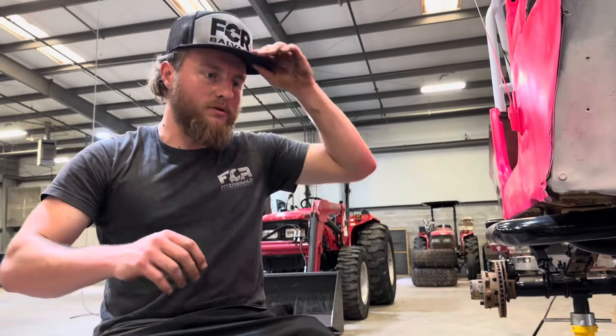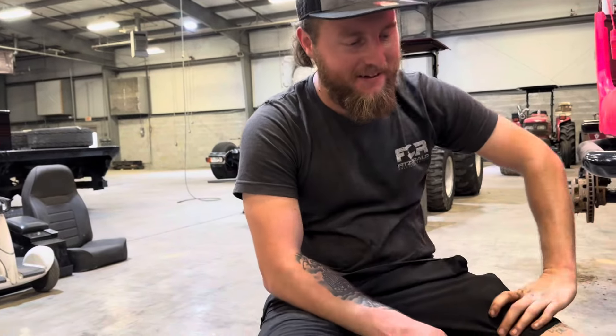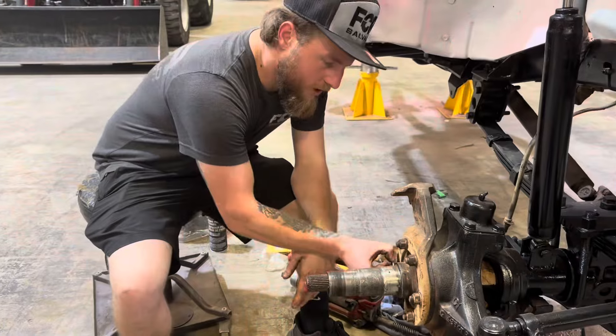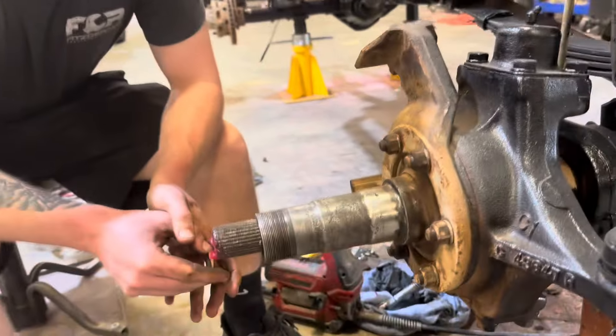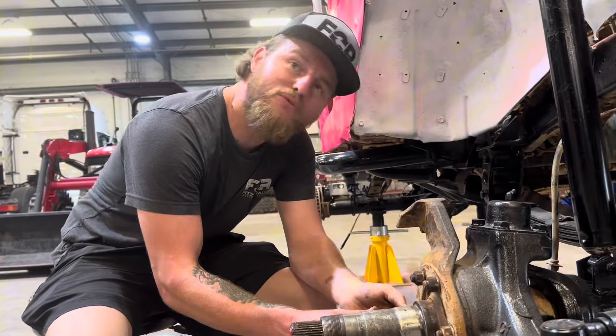We had to cut that clip — one thing after another. I just put this bracket on upside down. Oh my God, what is wrong with me? So we got to put it back on — this was upside down, so I took it back off, put it on right, put these back on, and tighten them up. Ryan, using your eyes, what did I forget? Dude, what is wrong with me? You need to slow down.